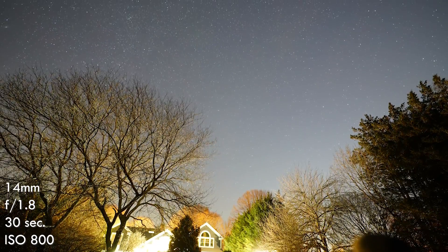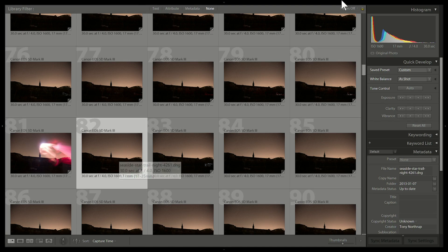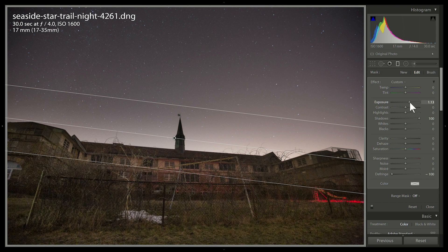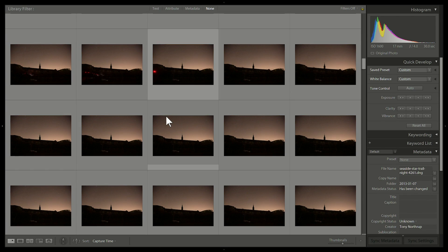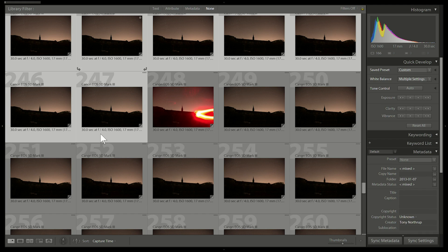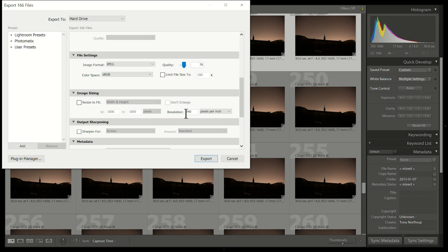Now let's do the warm part. I'm going to start with processing RAW files in Lightroom. I like to adjust the temperature down to make it a little cool for night shots. There's a building in the foreground — I'll drag a graduated filter on it, jack the shadows up, and raise the exposure a little. I'll select the first picture, scroll to the last one, shift-click, then click Sync Settings to apply those settings to all the pictures. Then I'll export those RAW files to JPEGs — that's Ctrl+Shift+E — change the format to JPEG and click Export.